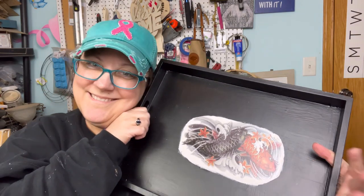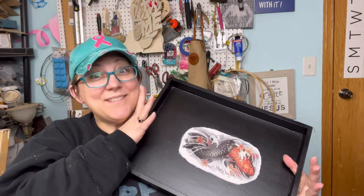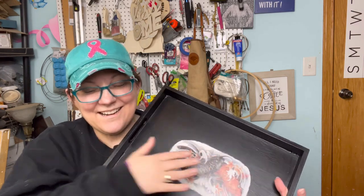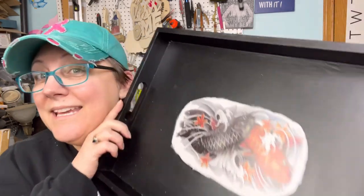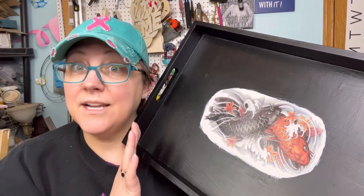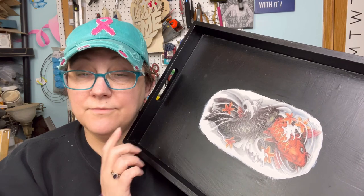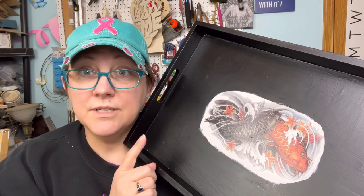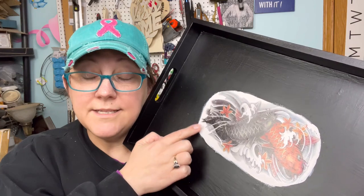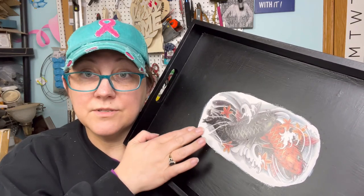Well, I told you you'd see it again. I'm determined to make this work. It's gonna work. I think I have a plan for how to make this work. First thing I want to do is sand down the white so there's no line.